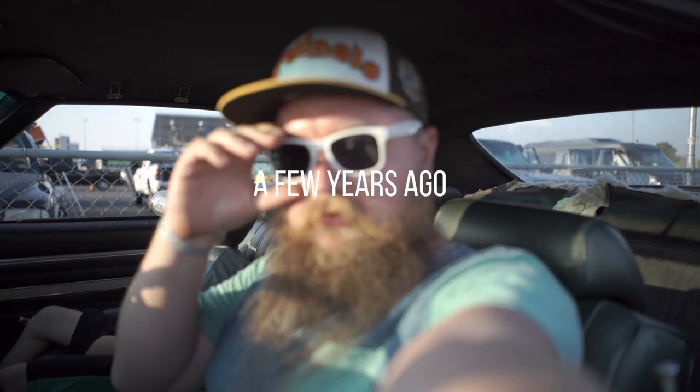A few years ago the Chevelle was actually in the $3,000 Hooptie Challenge. We were up in the staging lanes for the zip tie drags to see if we could get in for the $3,000 Hooptie Challenge.